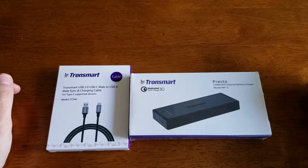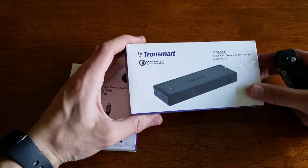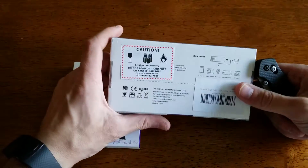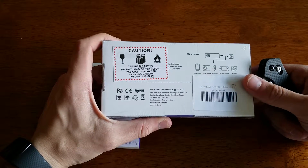Hey guys, how's it going? We're going to have a quick unboxing of the new Tronsmart Presto battery pack, which supports Type-C fast charging for the Nexus 6P and Nexus 5X at 5 volts and 3 amps. Tronsmart sent me this as a review unit, just like some other products I have from them.